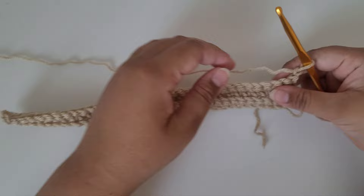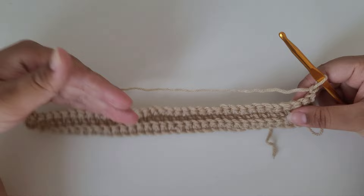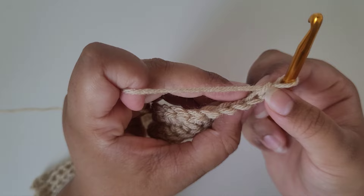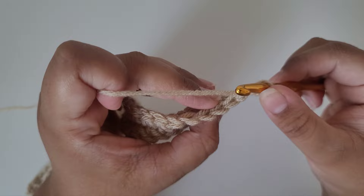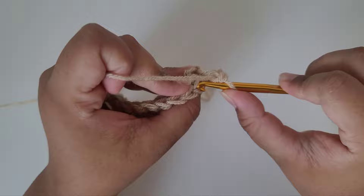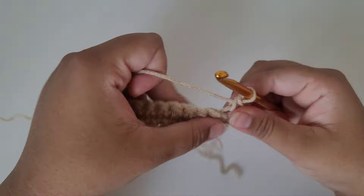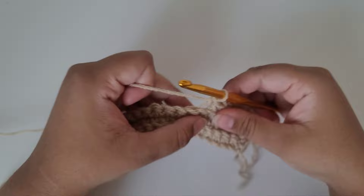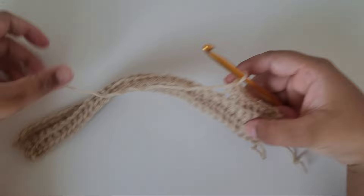We're going to continue making these rows until the piece can wrap around our head comfortably. At the end of every round we chain one, turn, skip that chain, find the first stitch, insert the hook through the back loop only and do a single crochet. We're just going to be doing back loop single crochets for the rest of the rounds. At the end of every round chain one, turn, then do back loop single crochets again — repeat until you get the proper length for your beanie.